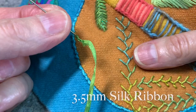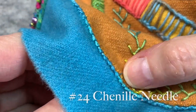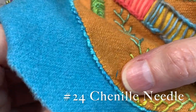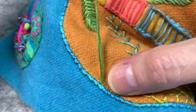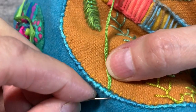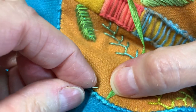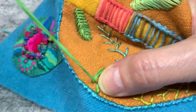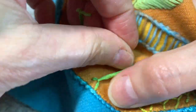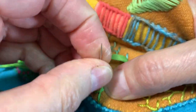I'm going to do the feather stitch in a 3.5mm silk ribbon. It's the same idea. I come up on my work. I'm going to imagine that this is a little square and I'm going to come over here and then come just vertical to where my thread emerges and make my first little V.